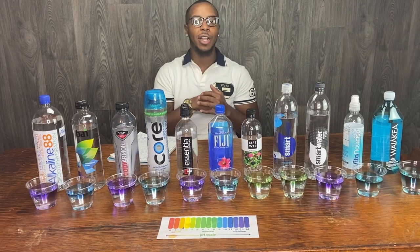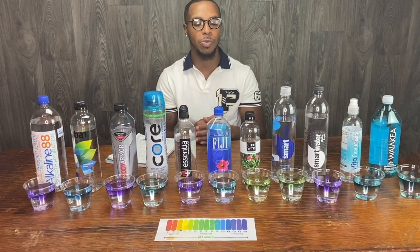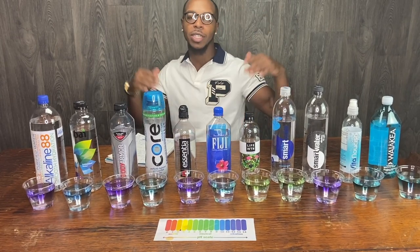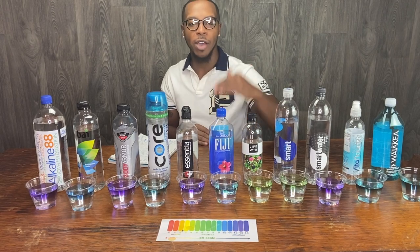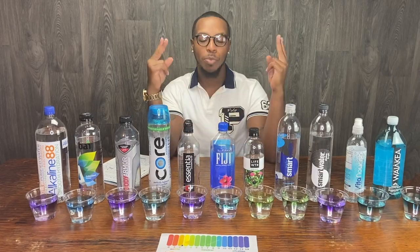Alright y'all, thanks for watching my video. If you stayed this long and watched the video, I appreciate it. We tested the water, we tested that acidity and alkalinity of all of these waters. Stay cool, stay hydrated. Peace.